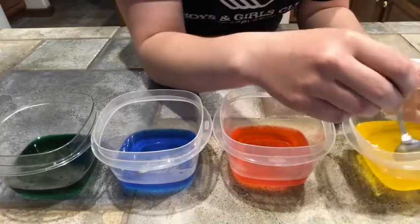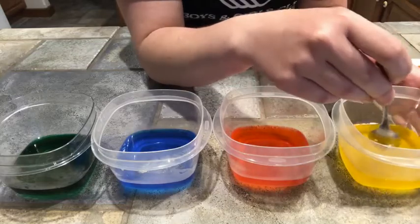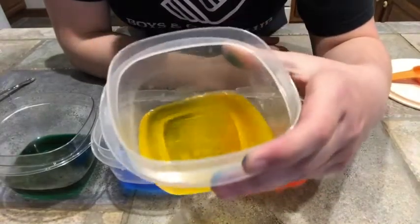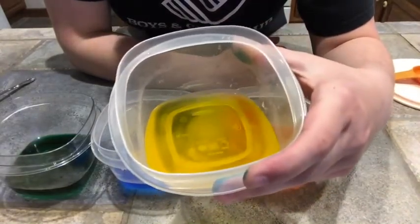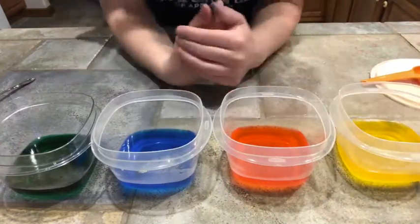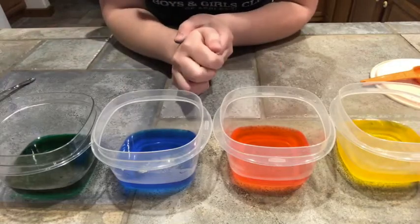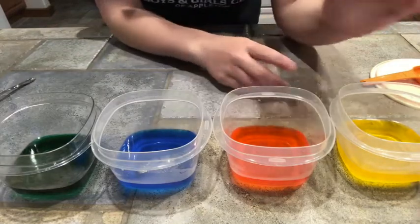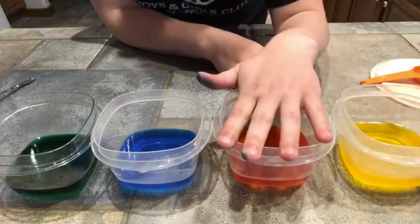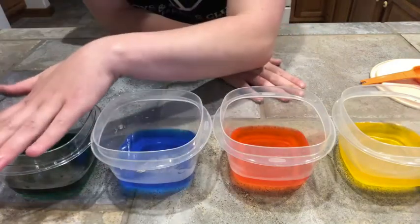My yellow still had some sugar in it, so I went ahead and stuck it in the microwave. The sugar is now completely dissolved into my yellow water. Next we are going to add sugar to the rest of the containers, but we're going to increase the amount. We added two tablespoons to our yellow container. We are going to add four to our red, six to our blue, and eight to our green.